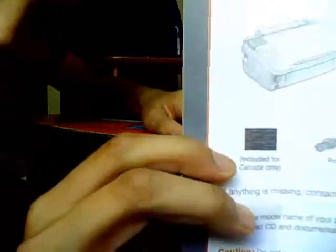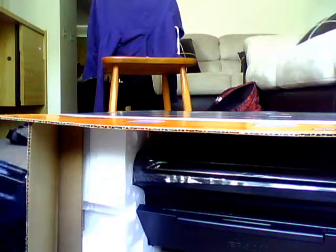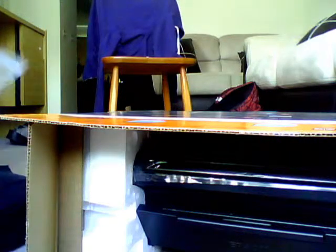This only comes in Canada. It's a sticker that translates the language for you — if you're in Canada, Quebec, it comes with a French translation sticker. So that's pretty cool that they included that in the package.